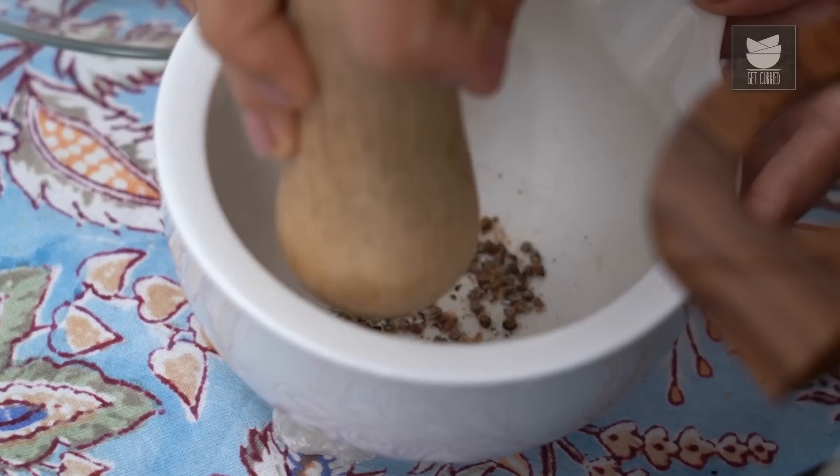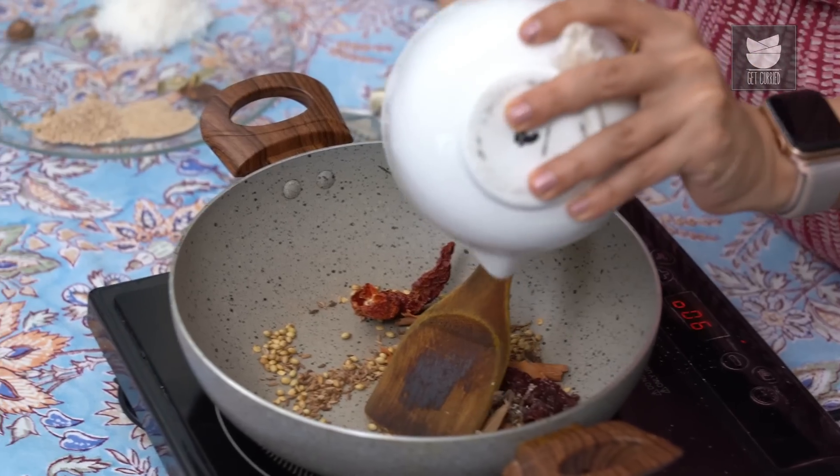Just bash these up slightly and add these to the pan as well. Just stir these around and dry roast them.